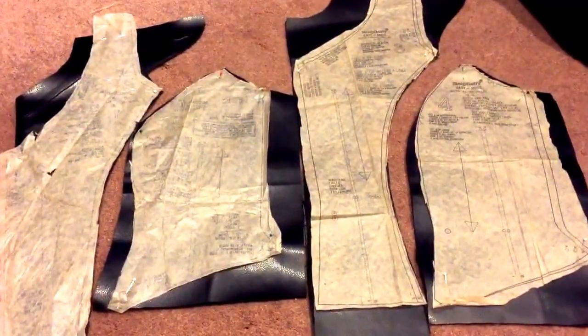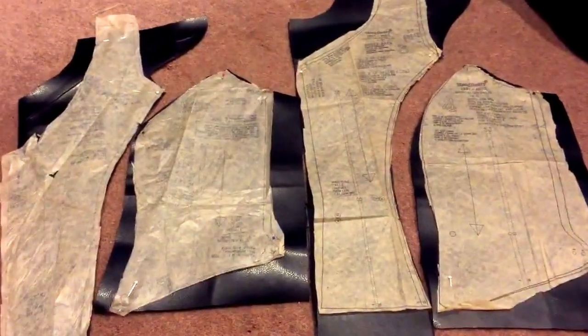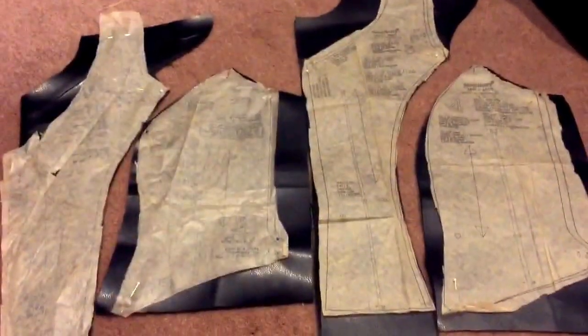I'm gonna sew them together and then take a look to see if I need to alter anything. I had my mom help me pin this and we've got it pinned on both sides equally. We're gonna take the pins out on this side and then use this side as a guide on how tight we're making it, and then once we add the velcro on this side we're gonna go through and add the velcro on the other side.